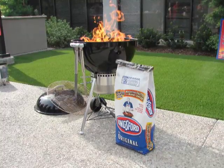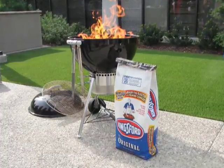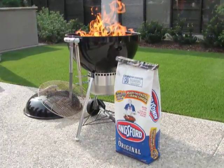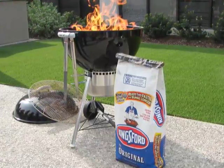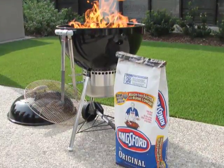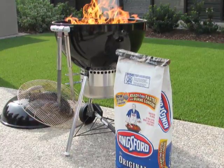Hello, this is Chef John from Foodwishes.com with Chris Lilley's Low and Slow Pork Butt. This was shot at Kingsford University, which I'm sure you're reading all about on the blog. Chris Lilley is a barbecue pitmaster world champion, so I'm going to let Chris take it away and explain the different ways that you can flavor the pork butt before it's barbecued.